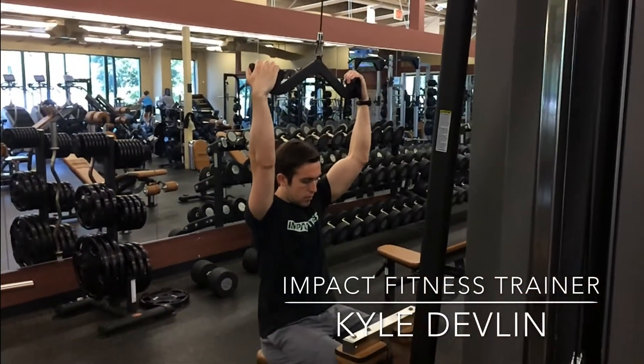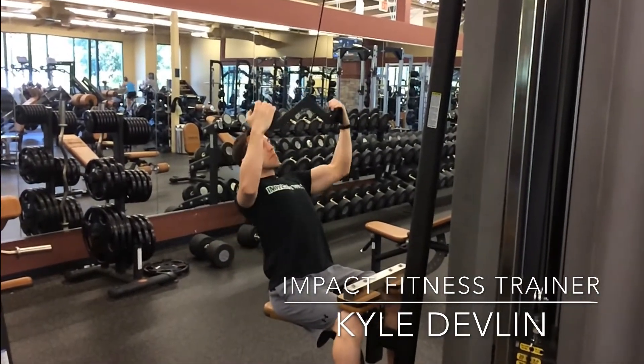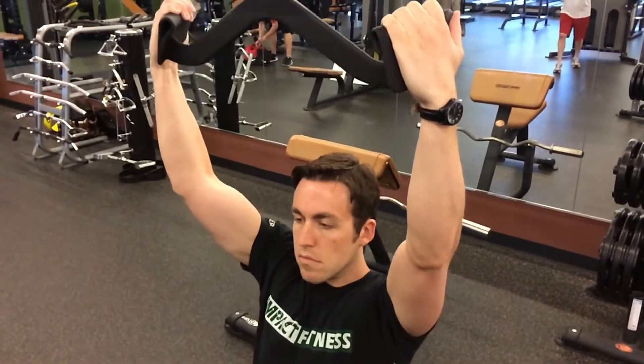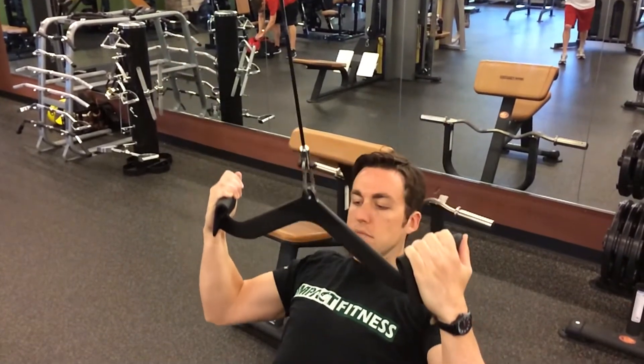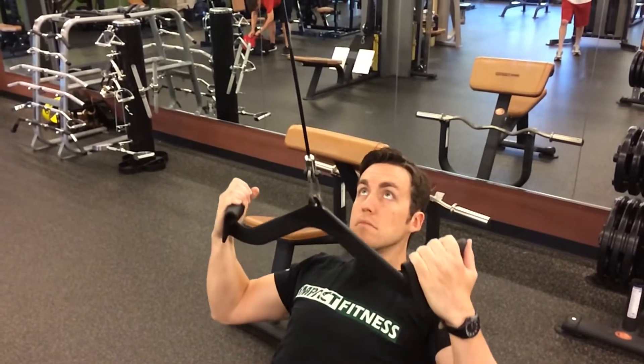The first exercise is the lat pulldown. This exercise is unique with this piece of equipment because of the grip — it forces you to supinate slightly, and doing this you will diminish the use of your forearms and biceps. This will put more emphasis on the intended target, which are the anterior lats and the medial scapula muscles.